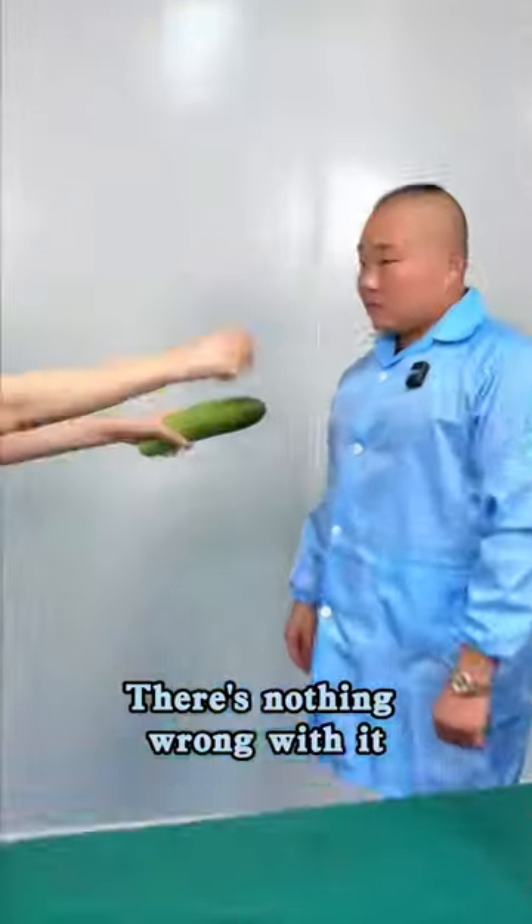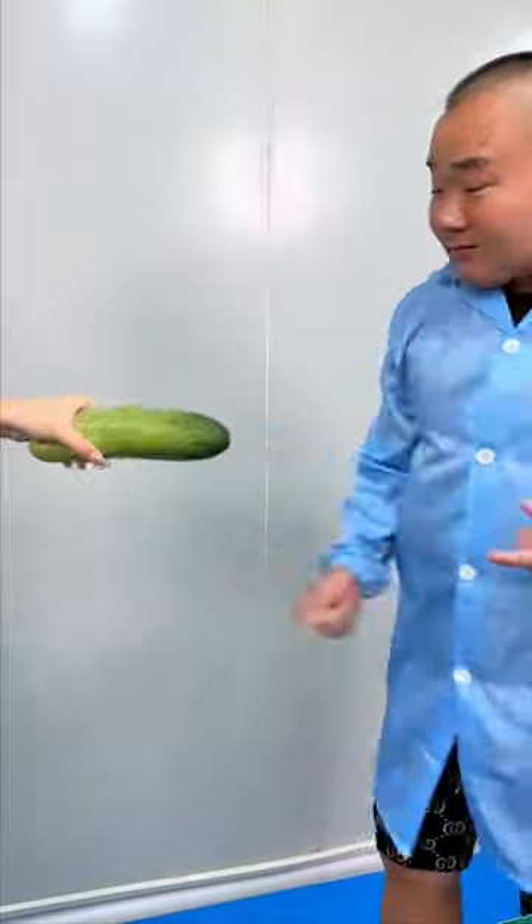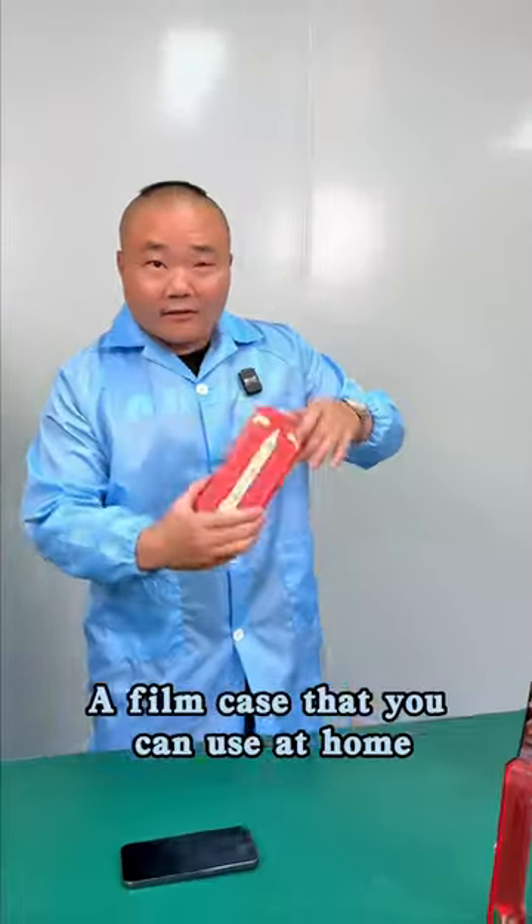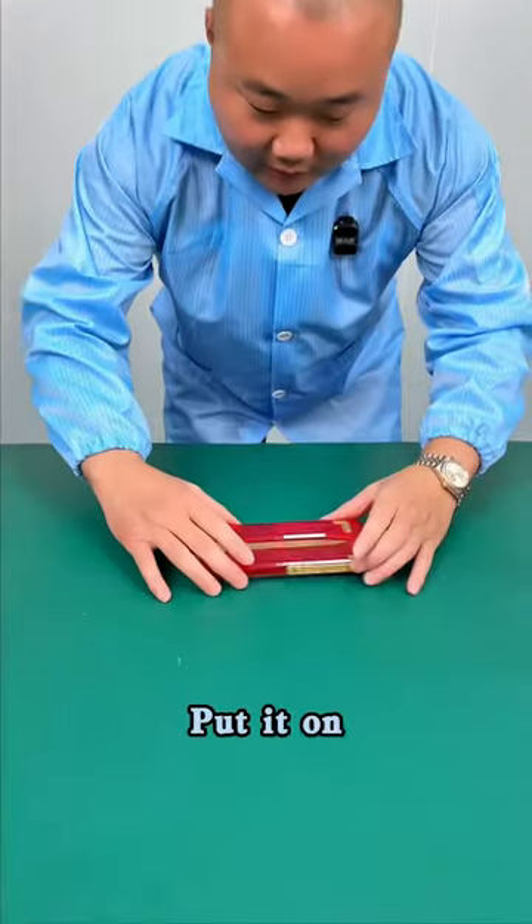That's our product — there's nothing wrong with it. Let me see... it can't even cut a cucumber, how can it be ours? Here, let me prove it. A film case that you can use at home — put it on, pull the dust drip.